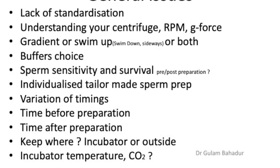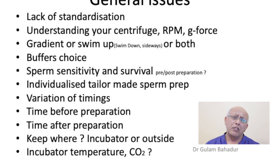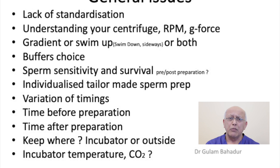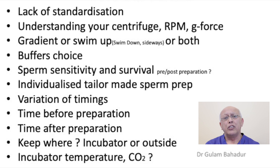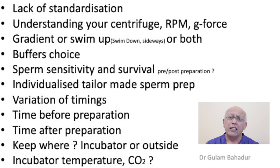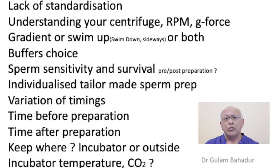So, what are the general problems that we face? The first thing is that there is a lack of standardization. If we begin in the laboratory, the first thing you do is use a centrifuge, and several people may have difficulty understanding the differences between revolutions per minute and the g-force. The question of whether you are going to use a gradient or a swim-up method is one of choice, and there is nothing evidence-based in that choice. What buffers you use? And then the key area to address is how will sperm survival be after the preparation?